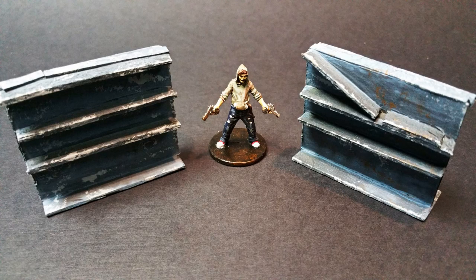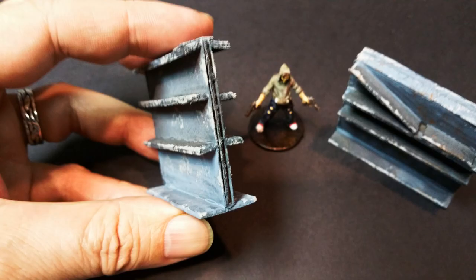So hey crafters — the ruined shelving units are basically just a piece of cardboard with stir sticks attached and glued to it.